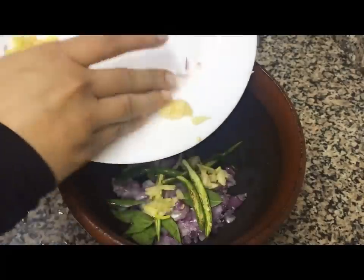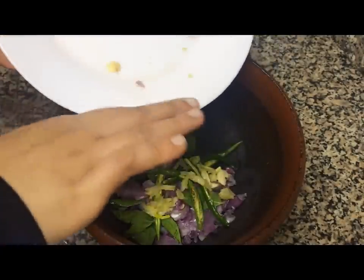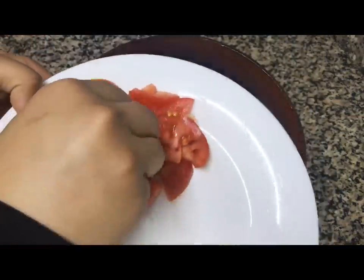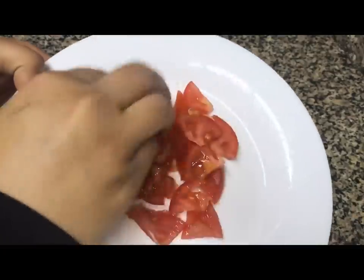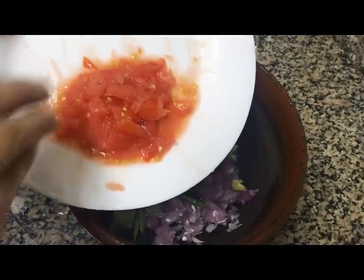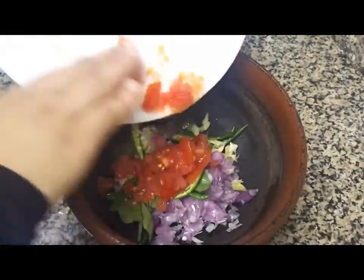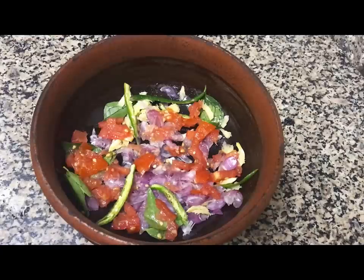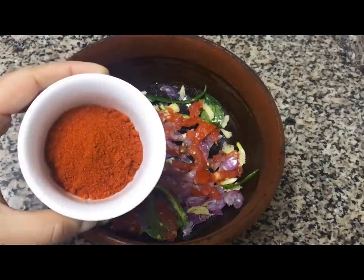Put it in the bowl. The knife is made in the bowl. I have to put it in the bowl. I will put it in the bowl.